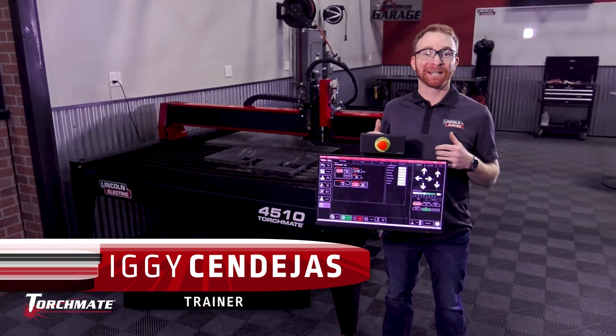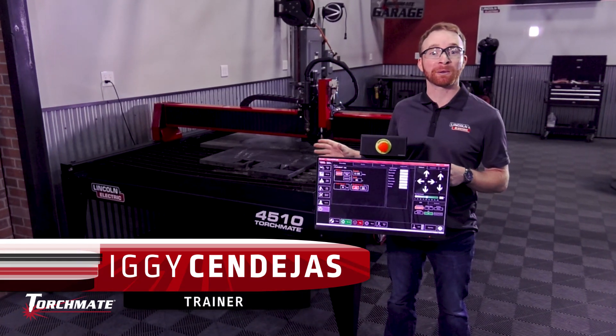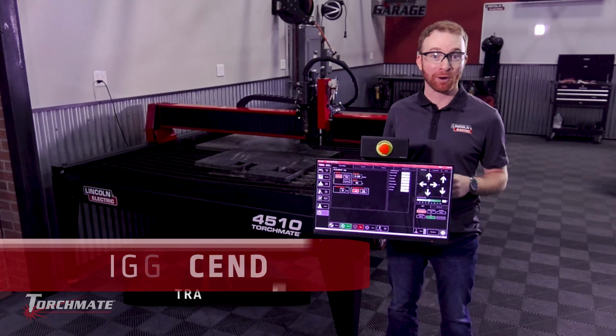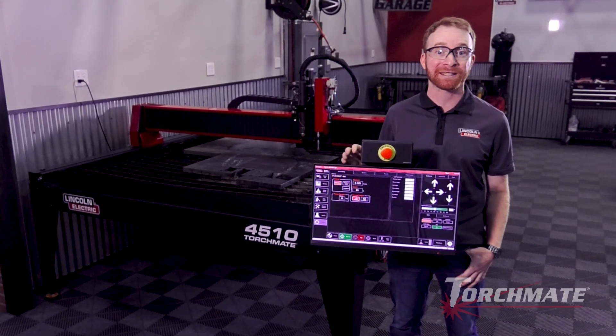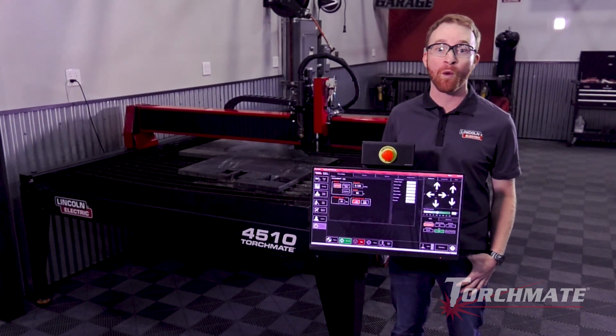Hi everyone, I'm Iggy with Lincoln Electric. Today we're working with the Torchmate 4510 plasma cutting table, and when paired with the FlexCut 125 plasma cutter, this machine has a max cut capacity and pierce capacity of one inch mild steel plate. So let's go ahead and cut some.